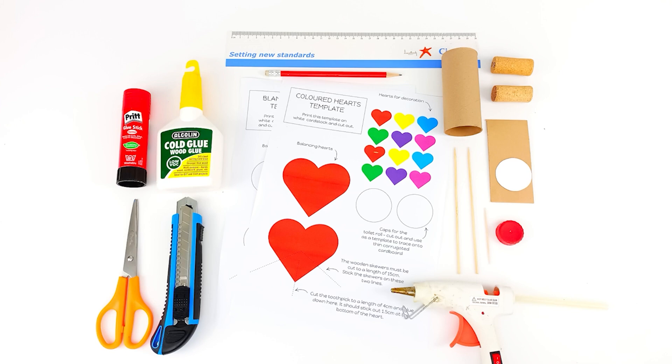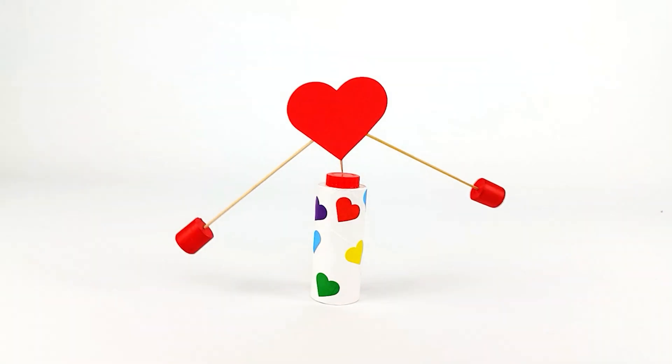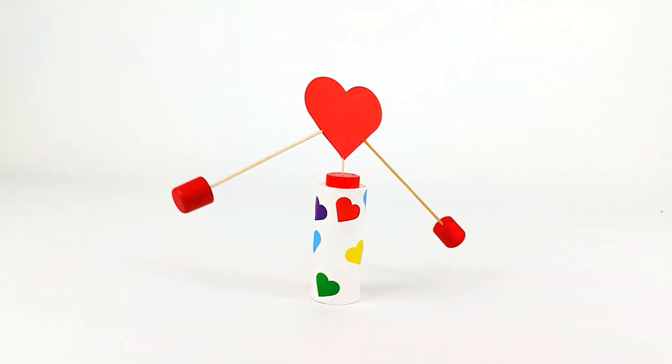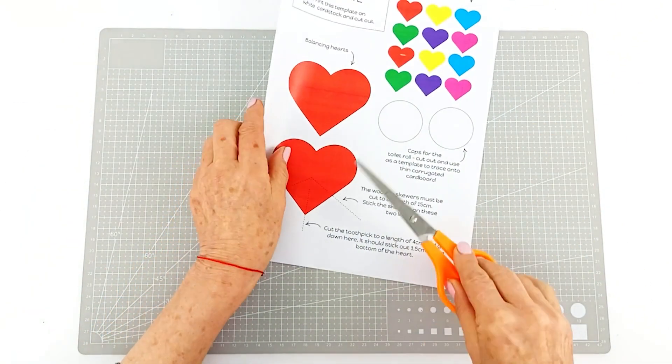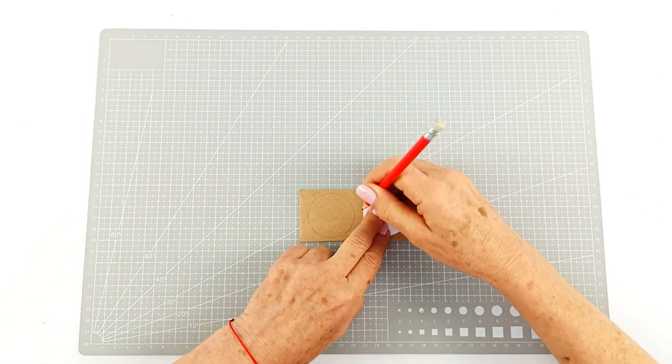We're going to gather up our supplies. These templates are available on the Steampard Family website and there is a link below in the description for you to grab that. We're going to cut out the different parts of our template and then trace the circles onto a piece of scrap cardboard.